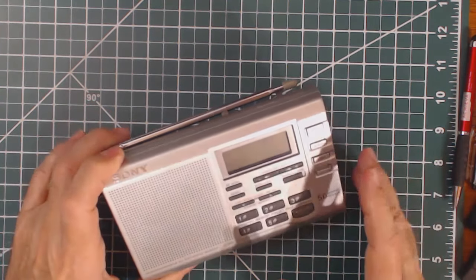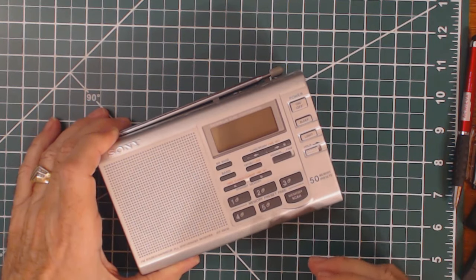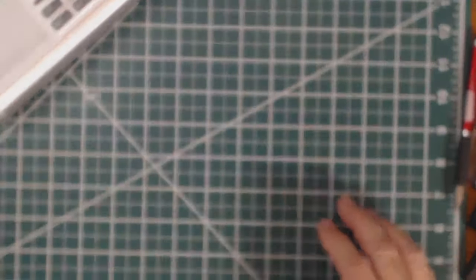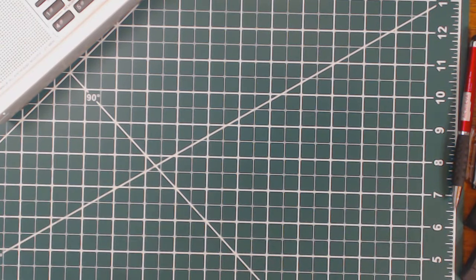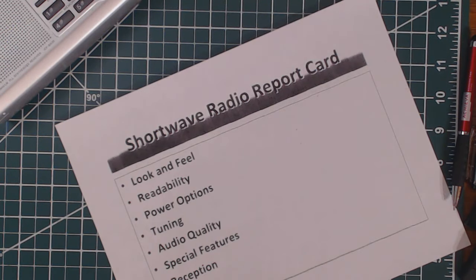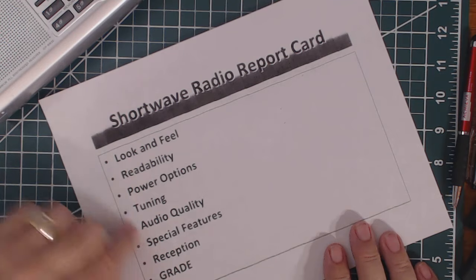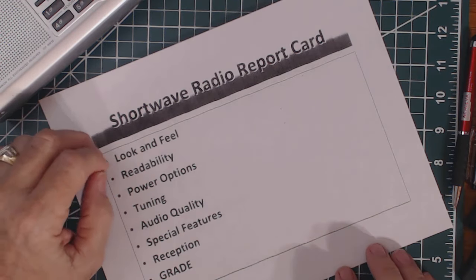Since it's more of a high-end radio than the $15 and $20 radios I've been showing you, I'm going to go back to my report card system. This is a system I've used in the past on higher quality, more expensive radios.